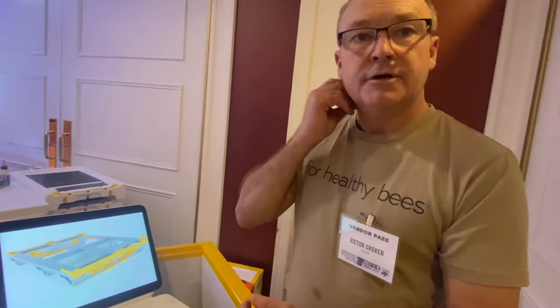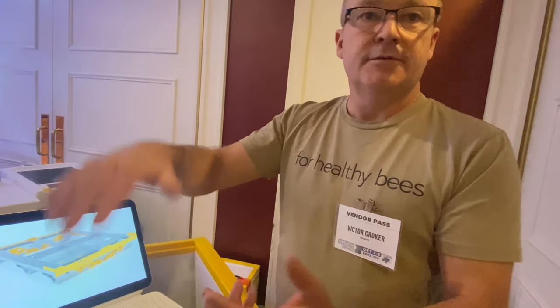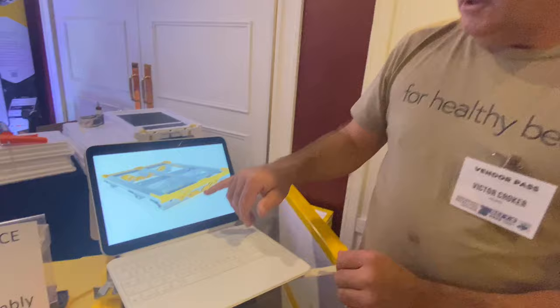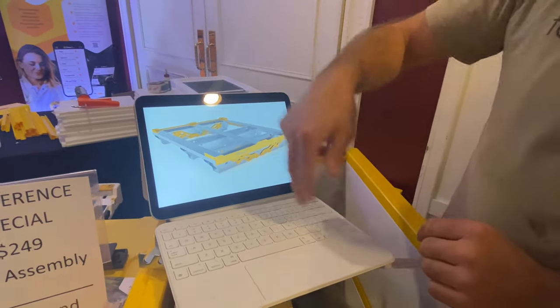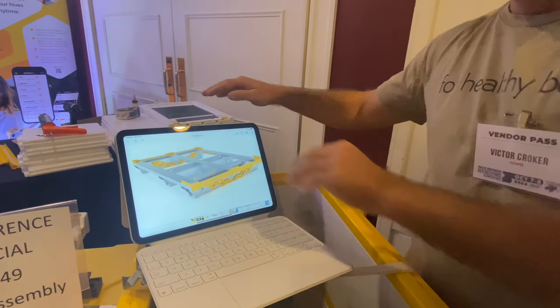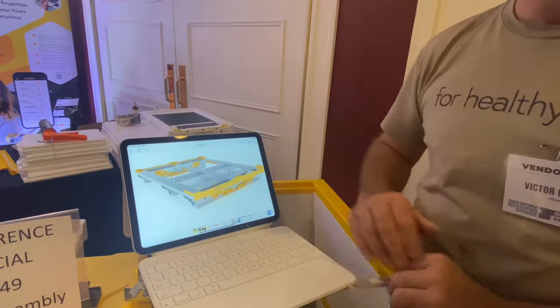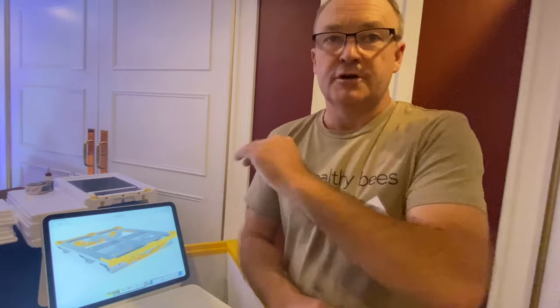We can also operate on uneven sites. We've got a lot of great flora in the mountain country especially. So with this pallet, we can pop out two legs on the low side. If it's sloping lengthways, we can pop the two end ones out; if it's sloping sideways, same thing. It allows us to use uneven sites. A lot of the time we don't deploy the legs because we're on nice flat gravel sites.